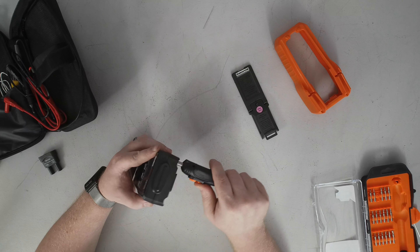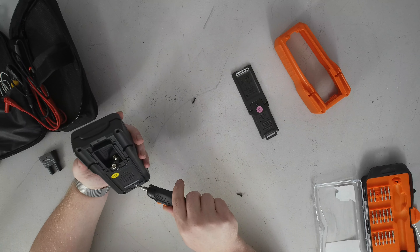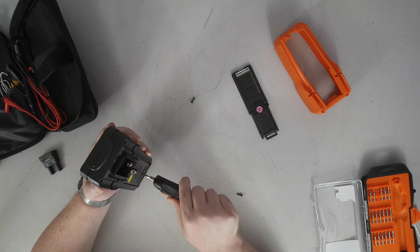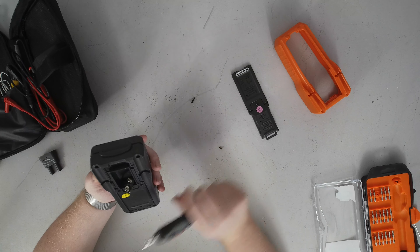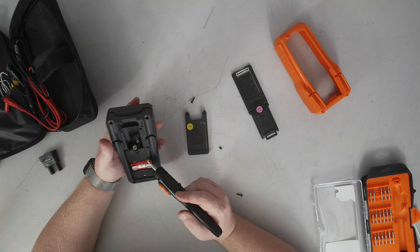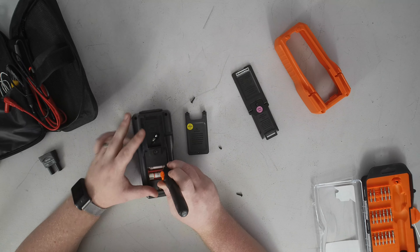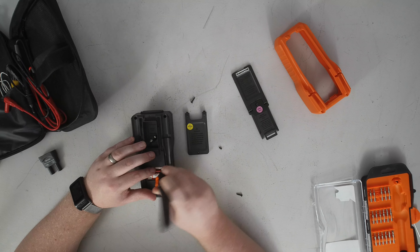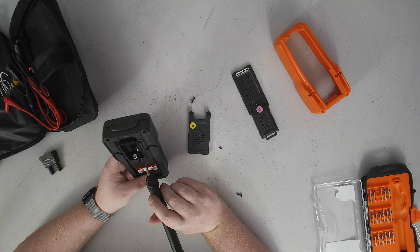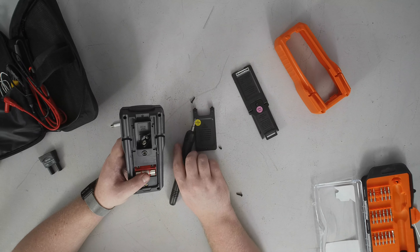It looks like I've just got four screws, which makes this a bit easier than when I opened up my Centec meter. There's actually a fifth screw here — and that hides not one but two fuses. We've got a 10 amp fuse rated for a thousand volts, and this one says 600 milliamps at a thousand volts. So we've got one high power fuse and one low power fuse, which is actually good.